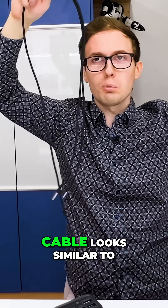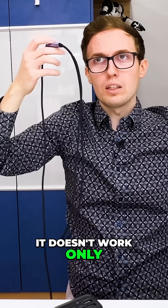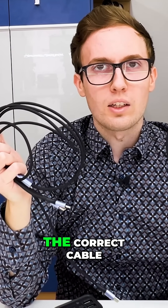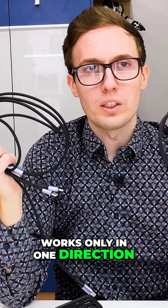So even if this third cable looks similar to the first cable — it has one input and two outputs — it doesn't work only in one direction. You have to be careful when selecting the correct cable, because not every cable that has multiple outputs works only in one direction.